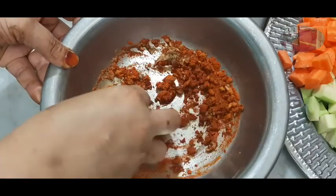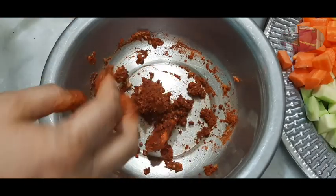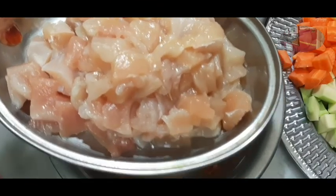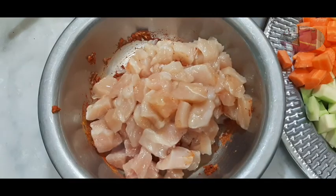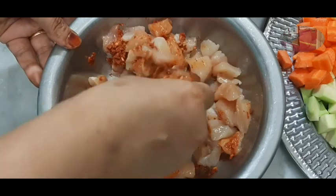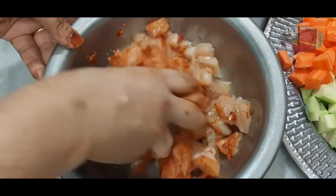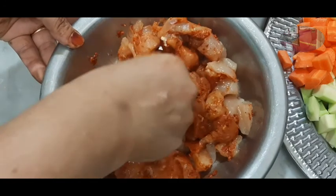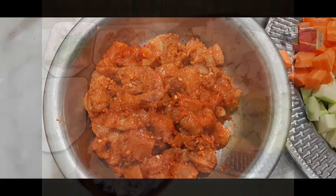We will mix it well. We will add chicken mayonnaise — 2 tablespoons of mayonnaise. We will mix the chicken and cook the mayonnaise.